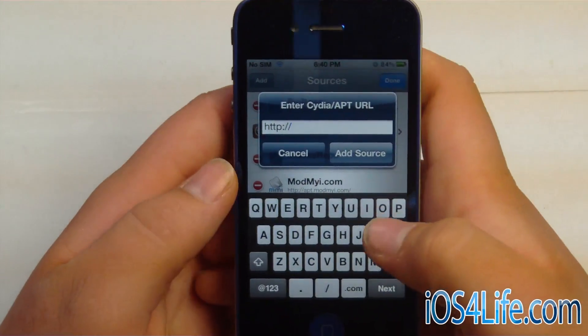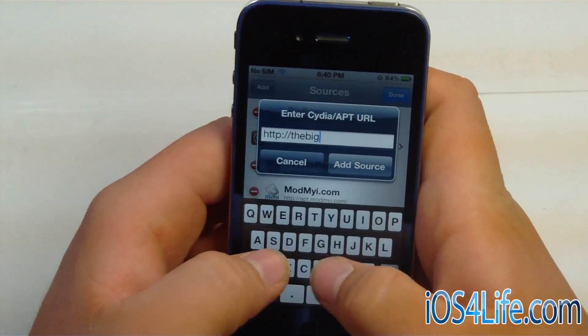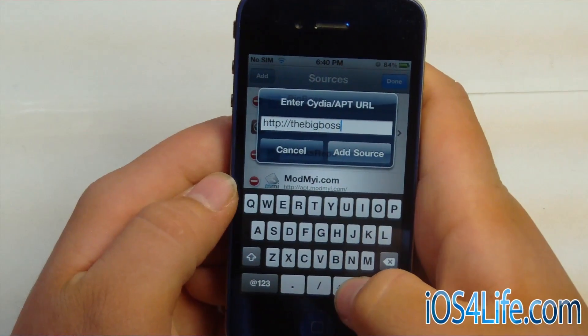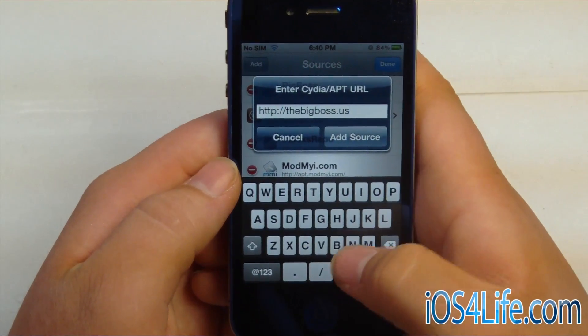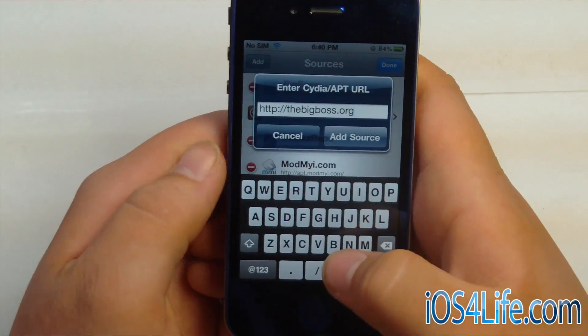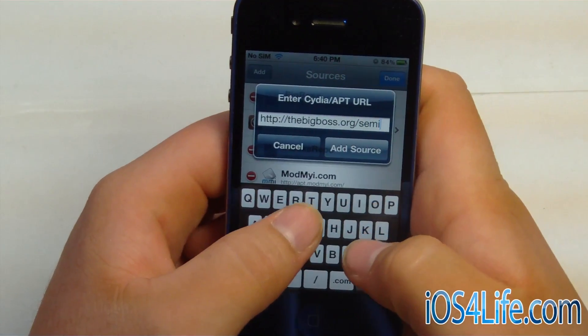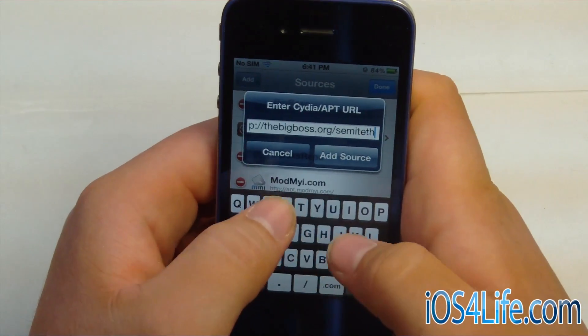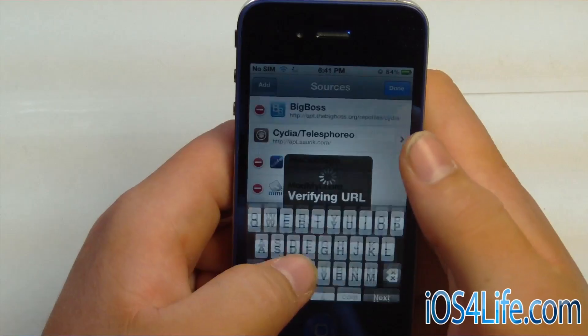This is from the Big Boss repo, so you'll be typing thebigboss.org, and then slash semi-tether. From there, we're going to go ahead and hit Add Source.